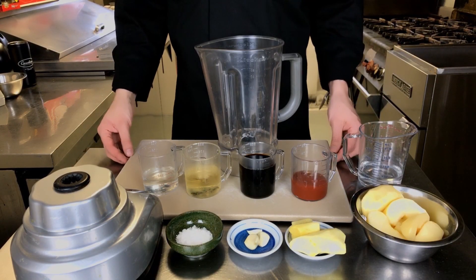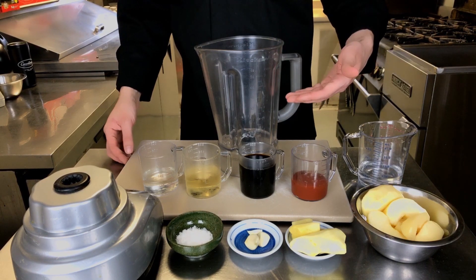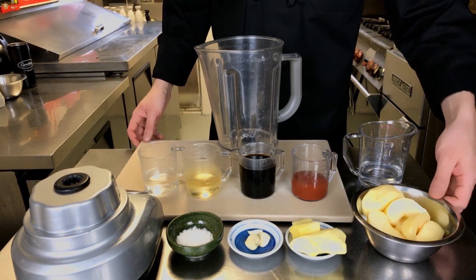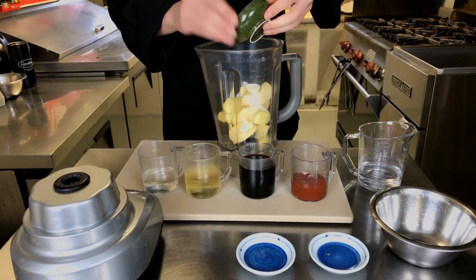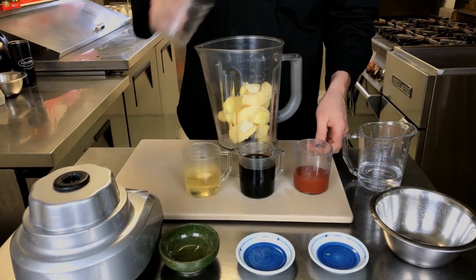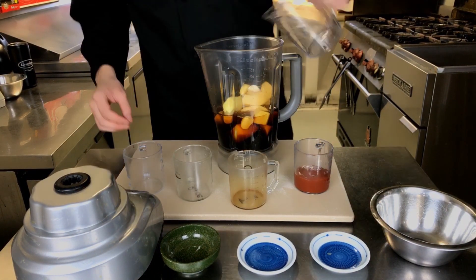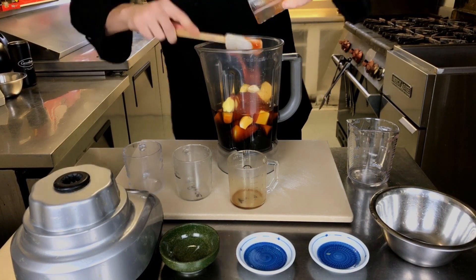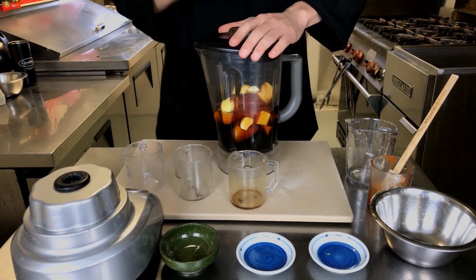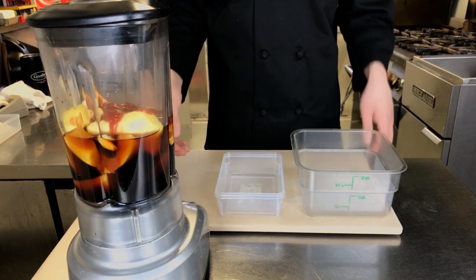To make this sauce, all we're going to do is combine all of our ingredients into our blender, and then blend it for about 30 seconds on high. Now we're going to go ahead and blend the sauce for 30 seconds on high.